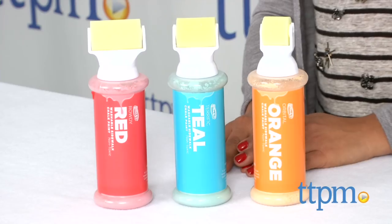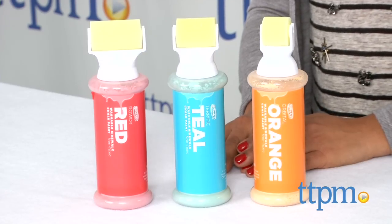No sidewalk is safe with the RoseArt Shake and Roll Chalk Paint Rollers on the loose. These are a set of three washable sidewalk chalk paints.